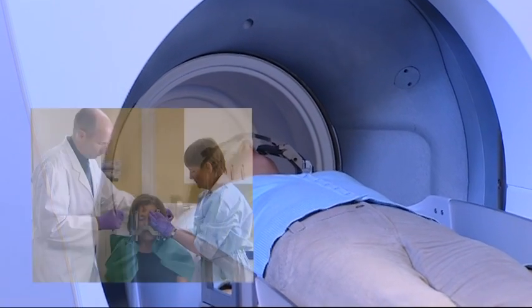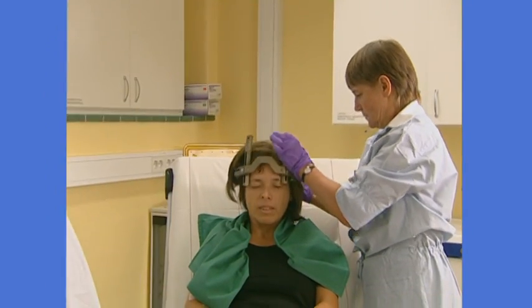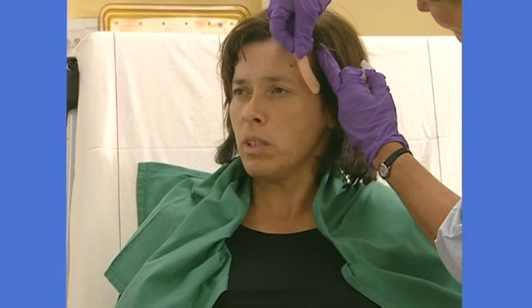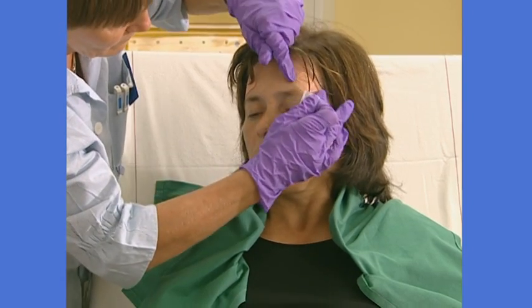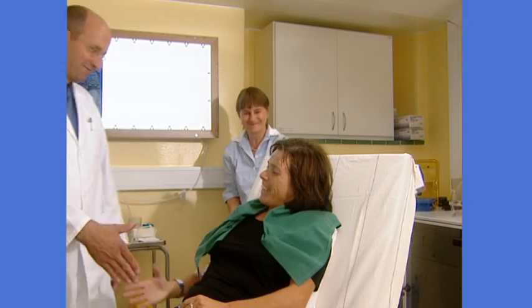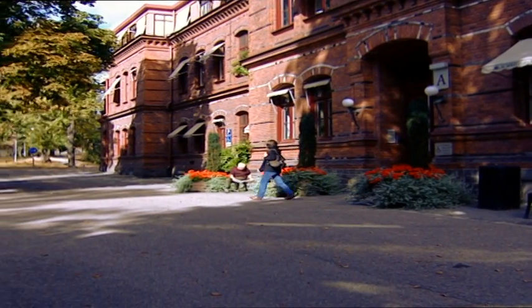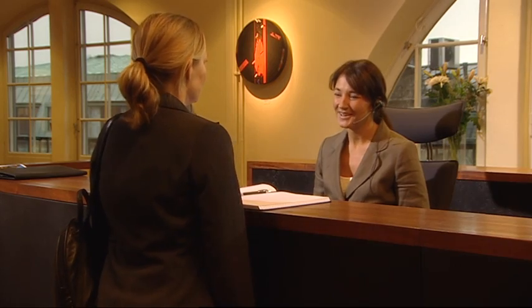Once treatment is complete, the frame will be removed. Some patients may experience a mild headache or minor swelling where the frame was attached, but most report no problems. The doctor will inform you whether or not an overnight stay is needed for observation, or if you can go home immediately. Either way, a patient should be able to return to a normal routine in a day or so. The doctor will stay in contact with you for periodic follow-ups and consultations.